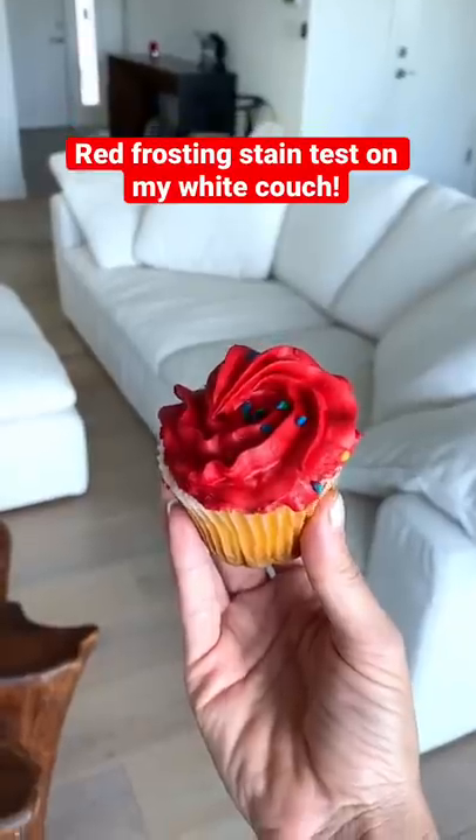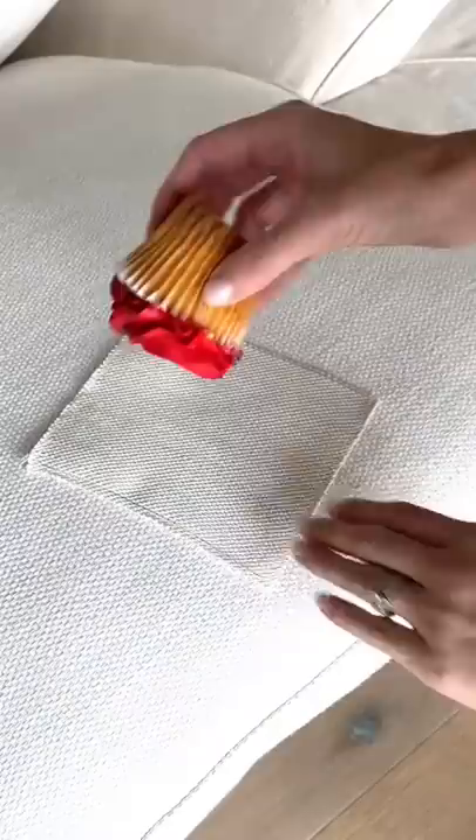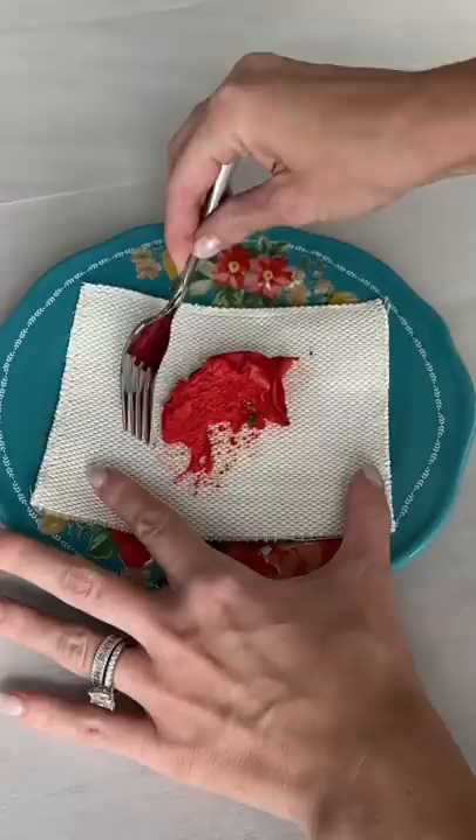Today, I'm gonna see if bright red frosting will stain our stain-proof white couch. Many of you said red is the hardest color frosting to get out, so let's see if it will ruin the couch. I got my couch fabric sample and smeared the frosting right onto it. I let the frosting sit for exactly 27 minutes and first took off any excess frosting.